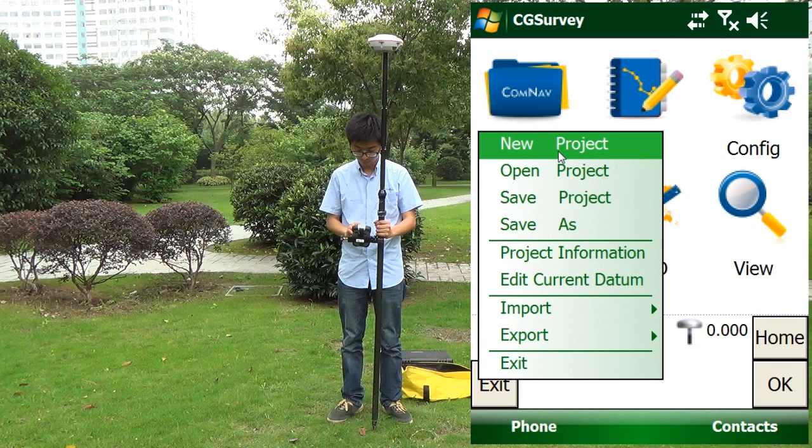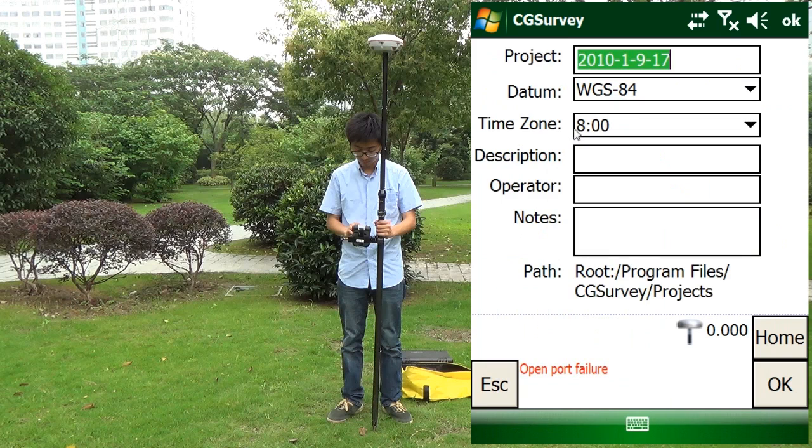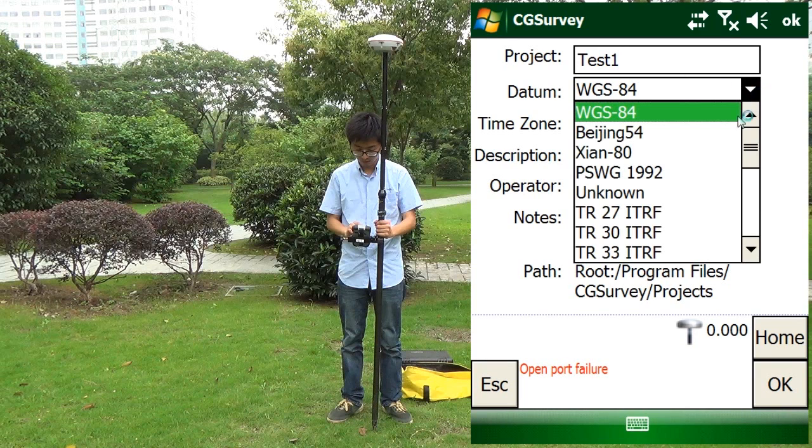We build a new project. Select the project name and select the local date term.